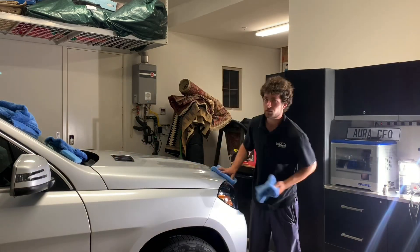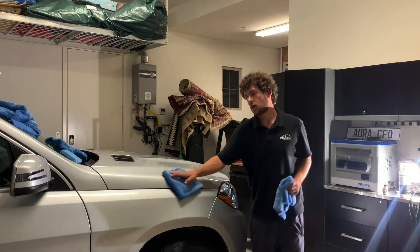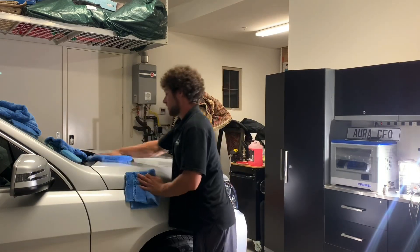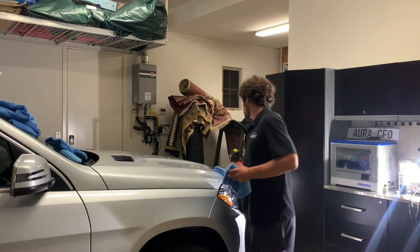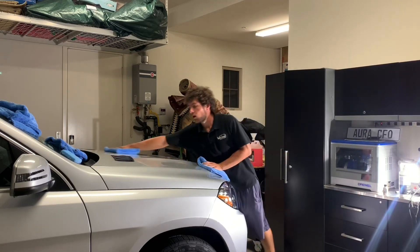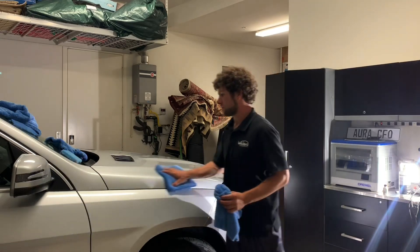You can do probably one and a half cars per bottle, and probably one full-size SUV like this Mercedes GL450. So if you just have your own car, you'll be able to do the whole car plus the lights, plastic trim, and whatever else you'd like to do.